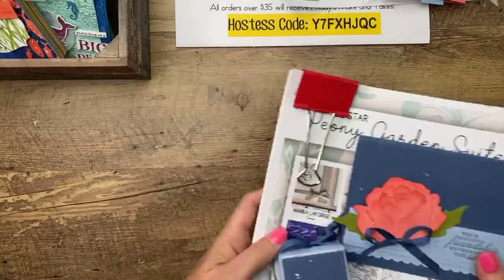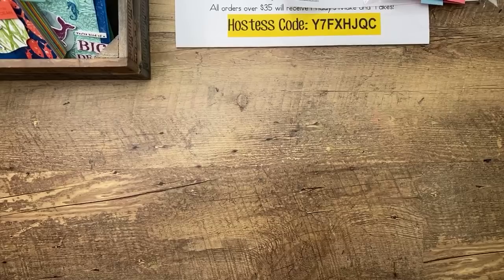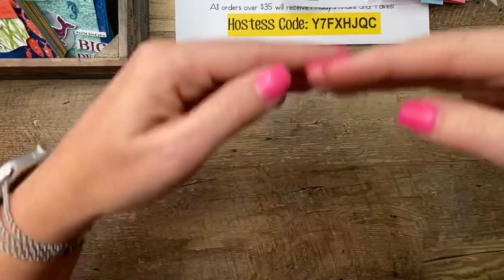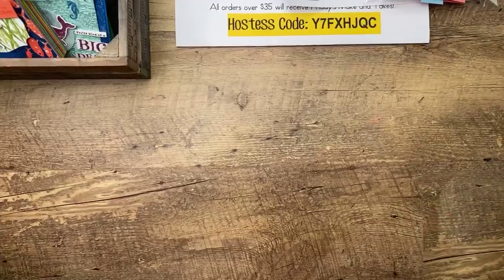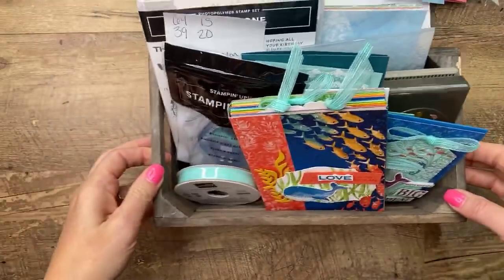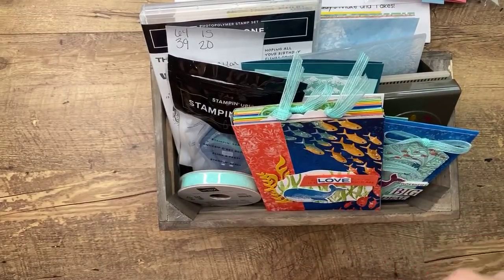This is my project this month that's in the bundle — and this was my blog hop project that you can see. I'll have a link to that — as soon as I'm done here, I go back and add links to the top and you can find it there.